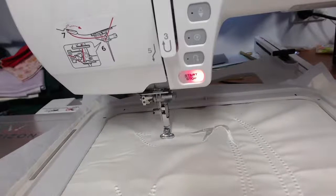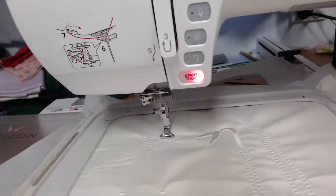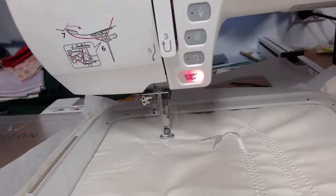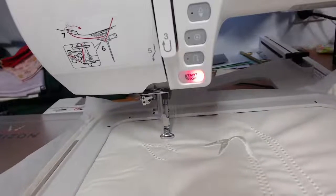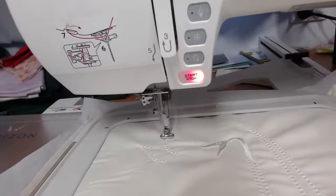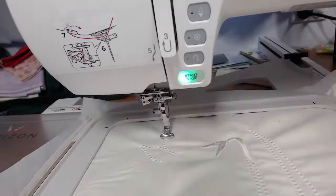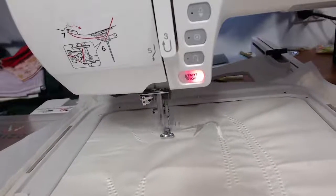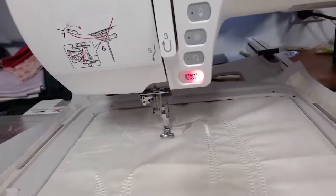Rhonda, fantastic question — what type of stabiliser would you use on the shirt that we showed? I'll bring Frances over here and we'll do a bigger drill-down into what she's wearing.